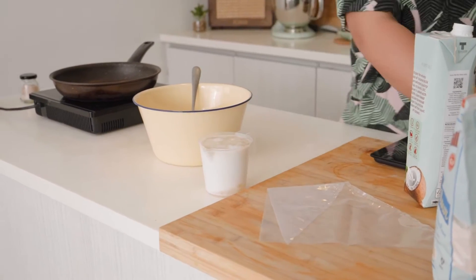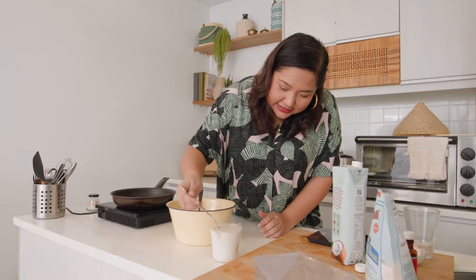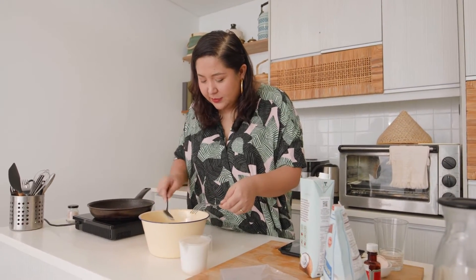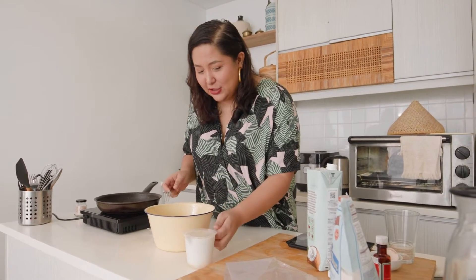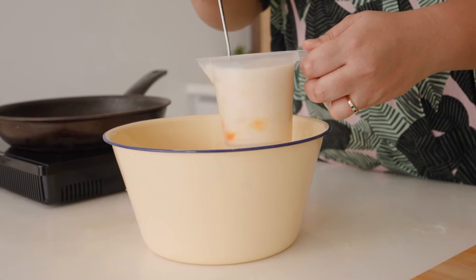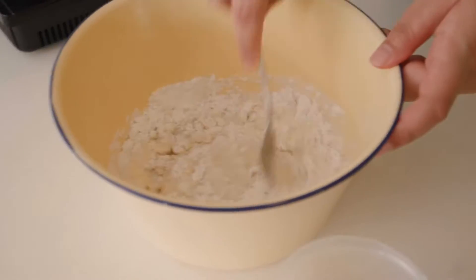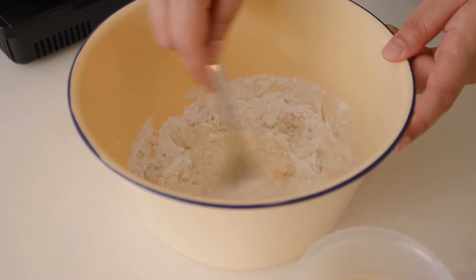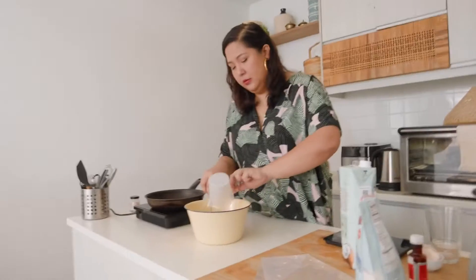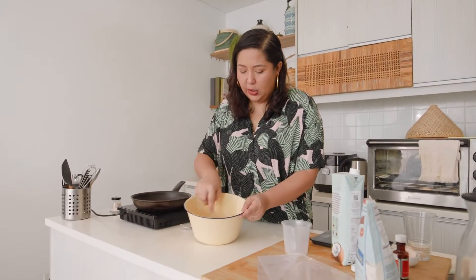My measuring cup is a little bit too small. I'm going to add a little bit of this mixture into my flour first and then mix it out, then pour the rest in. You don't want to over-mix your batter, which is why I'm just using a fork here.